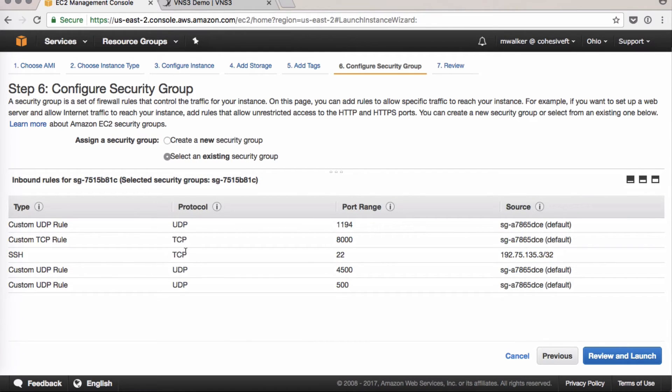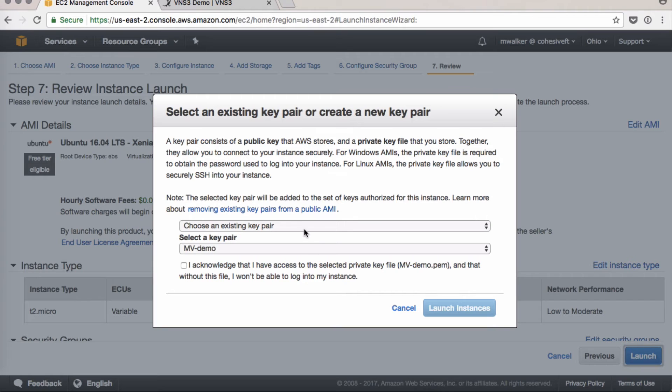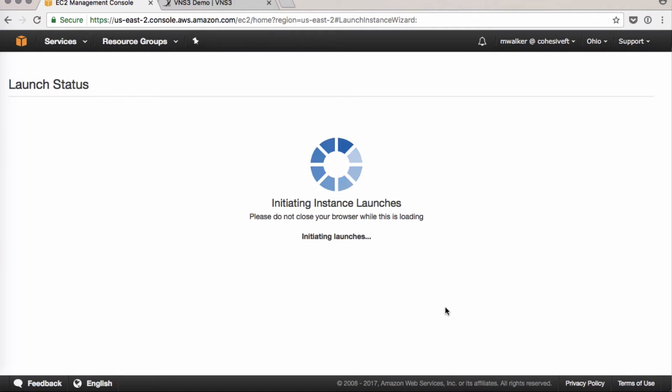Note that for Ubuntu we need to SSH into it, so make sure you have port 22. Click Review and Launch — this time we will use a key pair. I've got a demo key pair saved locally. Click Launch.